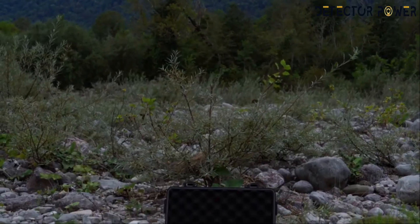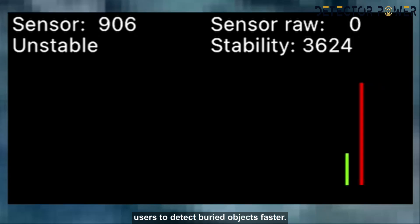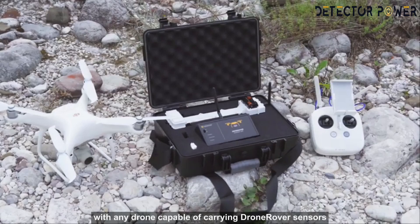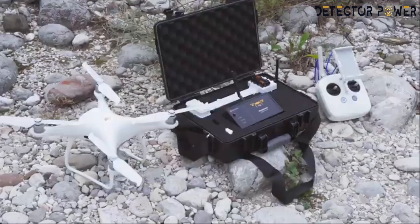What is the fast scan feature? Drone Rover's fast scan feature allows users to detect buried objects faster. It works with any drone capable of carrying Drone Rover sensors and is not limited to only DJI drones.